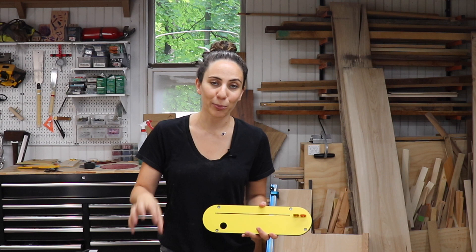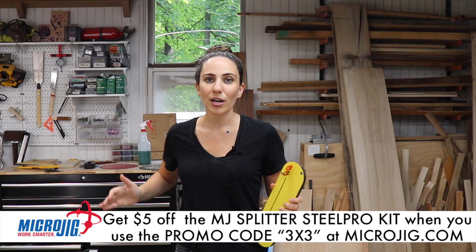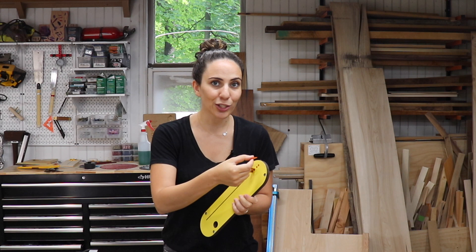Huge thank you to Microjig for sending this out to me. I can't tell you how many times I've started ripping a board and it just stops because the board starts closing in on itself — that's the tension from the board — and there's a real fear of kickback. You never really know when it's going to happen, so this kerf keeper will pop out and go along with the board, and I'll see there's tension so I can stop the cut and figure something else out. This is going to keep me really safe. Thank you so much for watching — I hope this was helpful, and now I'm going to work on some more projects.